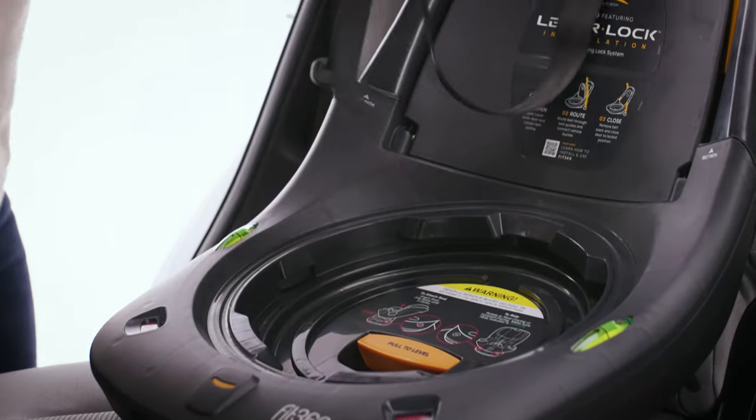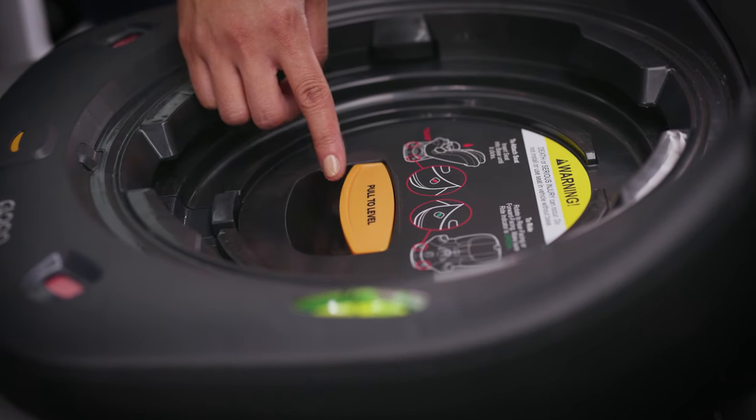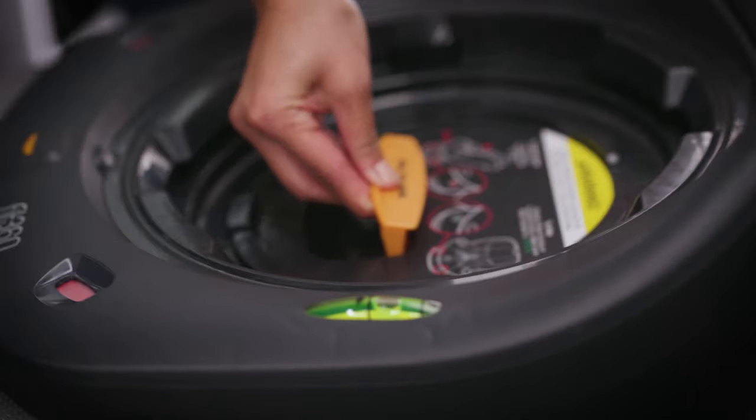Lay the tether strap over the back of the vehicle seat. Locate the recline adjustment handle, then lift up to adjust the base and level it by sliding it forward or backward.